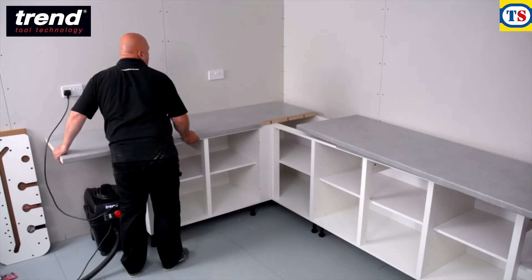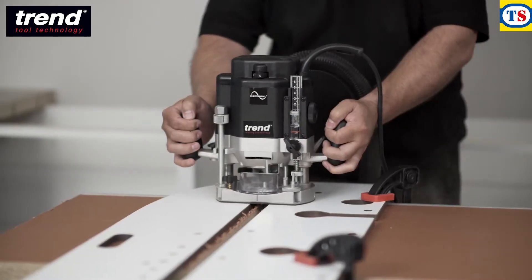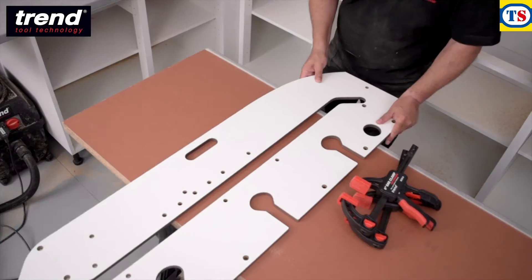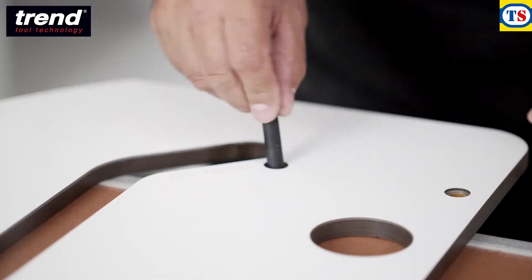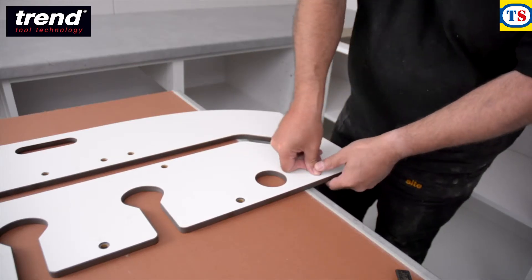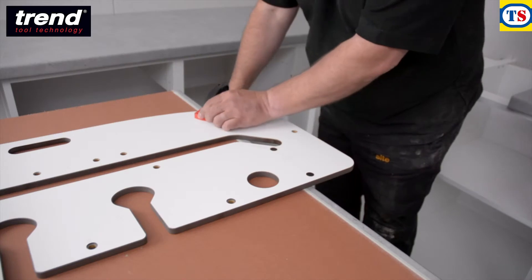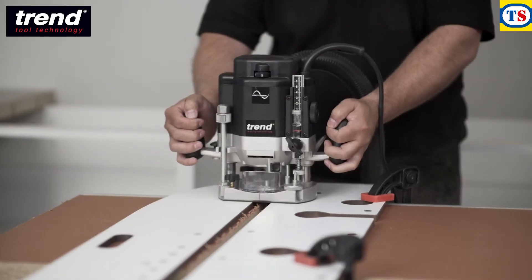The female worktop can now be put in position. To cut the male side of the joint, the steps are similar. This time, position the worktop face down and insert pins into the holes labelled M90. 45 degree joints would use the M45 holes. Then clamp the jig and make the cut.